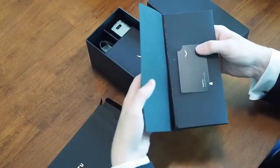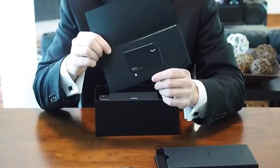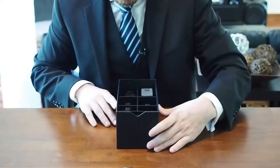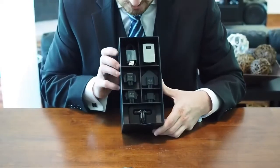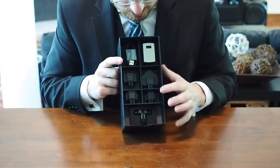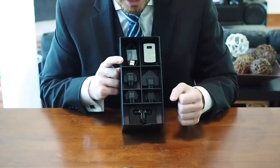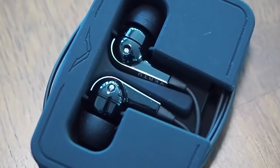And what's this? A Vertu authenticity card — so congratulations! Inside we also have an array of international power adapters and the headphones. These are Bang & Olufsen tuned headphones; we'll definitely be taking a look at those in our full review.